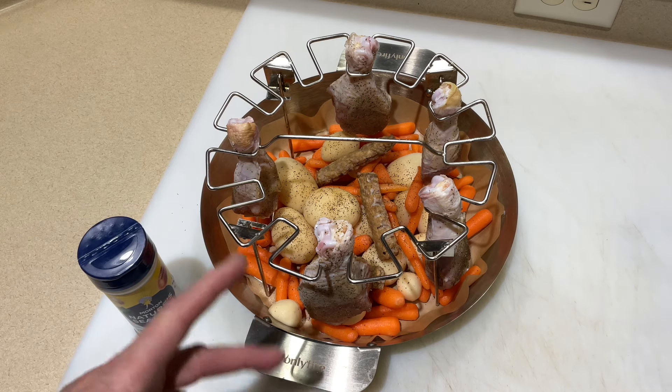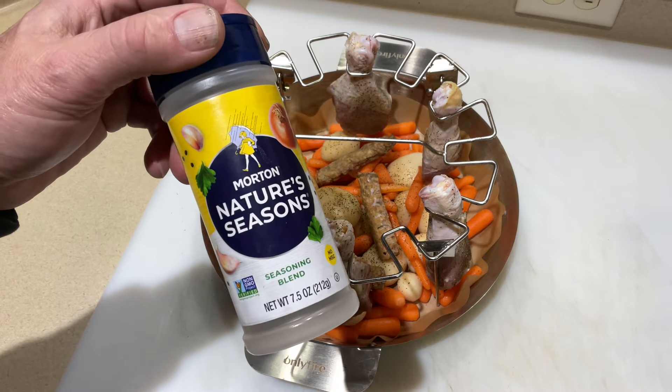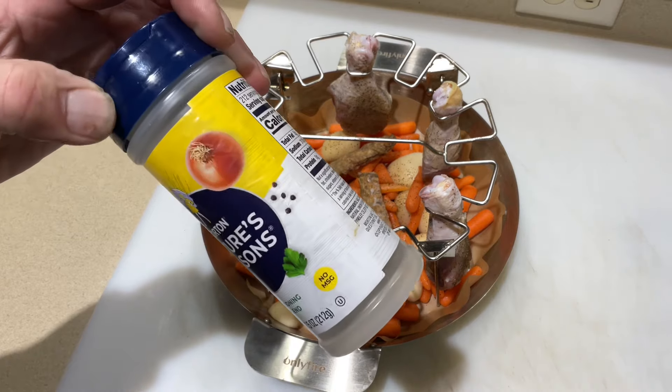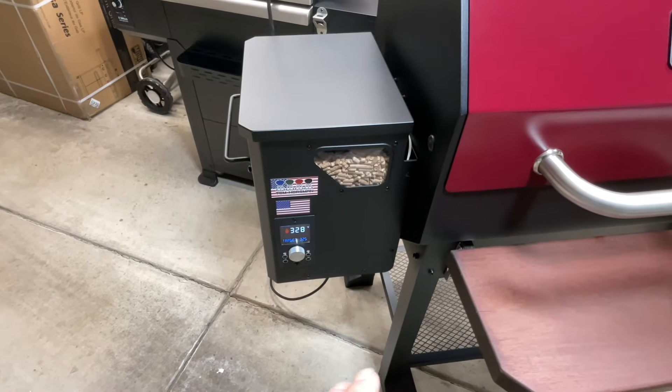How can I forget what I seasoned it with? Love the Morton's Nature Seasoning, folks. You can find this - I think I've even seen it at Walmart, but I get mine at Kroger, and there are a lot of Kroger's out there.